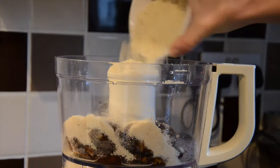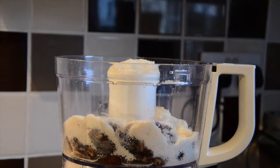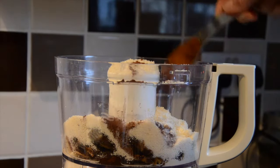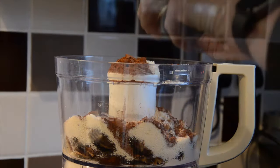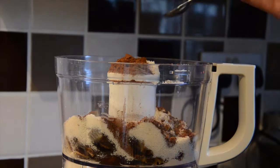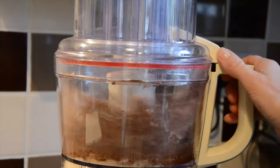Add in 100 grams of ground almonds, one tablespoon of cocoa powder, and one teaspoon of vanilla extract. Blitz until smooth.